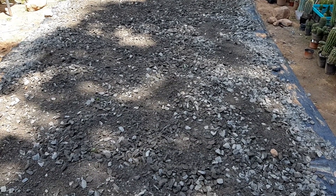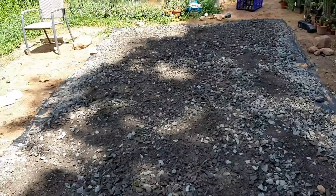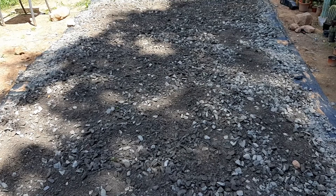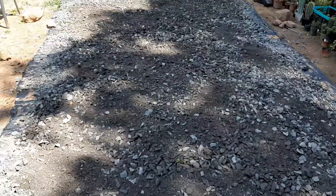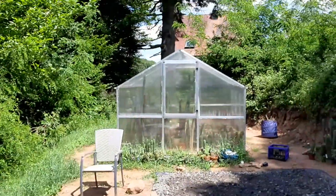I've evened it out now and then I would start assembling the greenhouse. I was just looking at this and thinking about how the sun moves during the day.